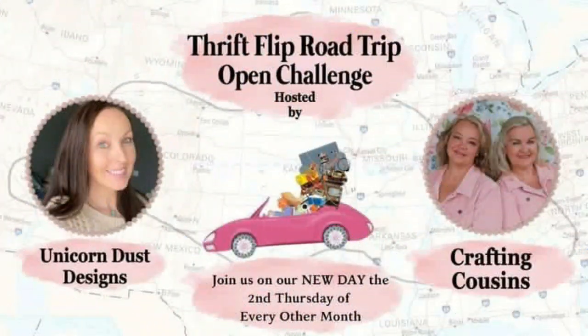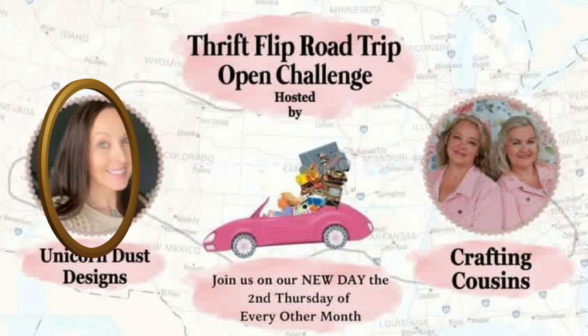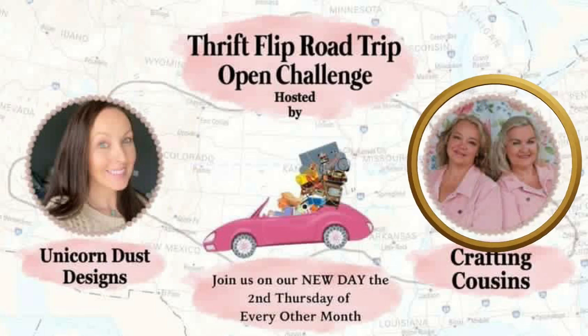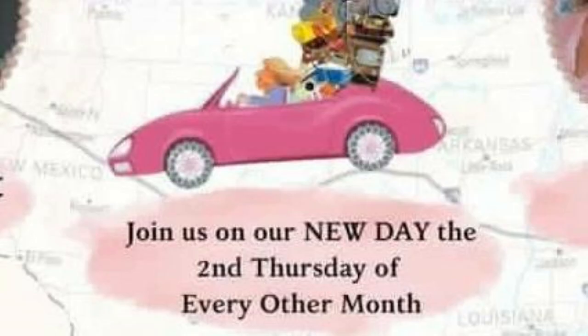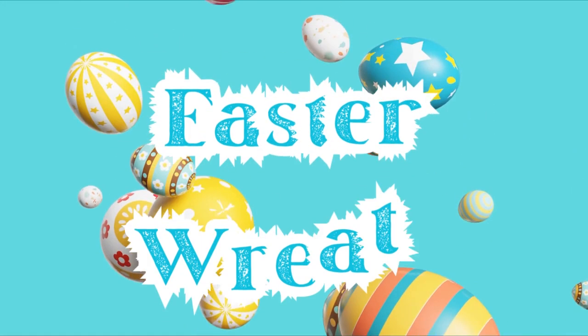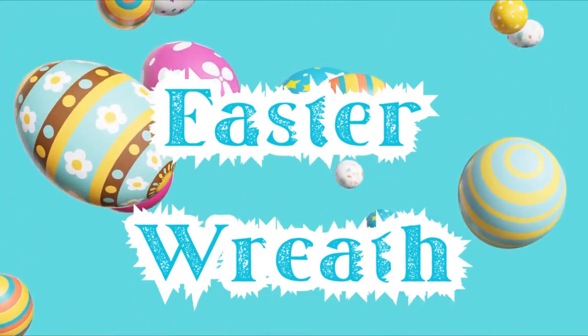Our hosts for the Thrift Flip Road Trip are Sammy from Unicorn Dust Designs and Trish and Kay from Crafting Cousins. Join us on our new day — the second Thursday every other month. There's going to be a playlist linked where you can go watch all of the rest of the creators who are joining. The next project is an Easter wreath.